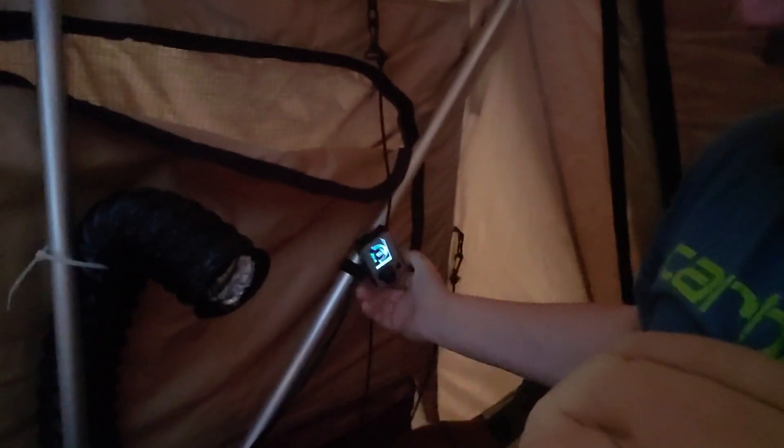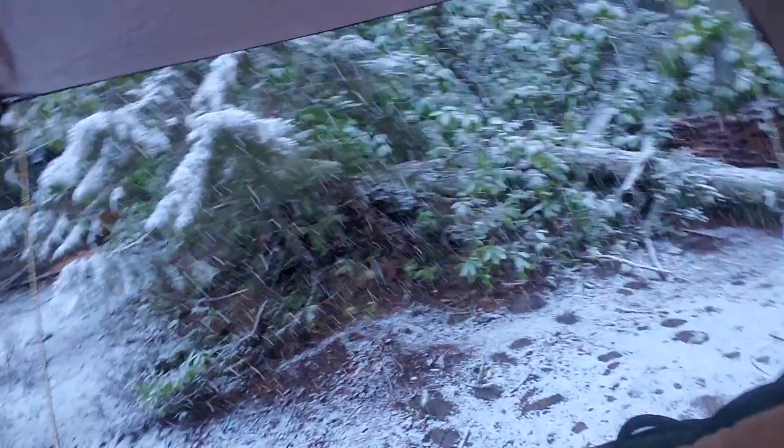The heater worked great last night. I ran it on level one the whole night — I've got it on level eight right now since I have all the doors open looking at the snow. I got it warm in the tent, then I turned it down to level one and it kept me warm all night. It was ideal — wasn't too hot, wasn't too cold, and you get kind of a draft going which mixes and makes it perfect.